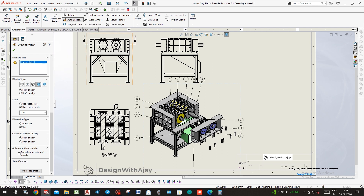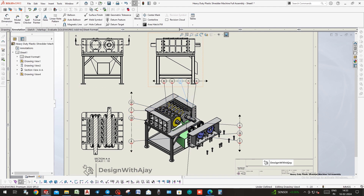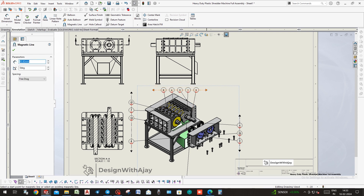Now select auto ballooning so it applies balloons to the isometric view, or whichever view you have selected. Then rearrange the balloons as needed.